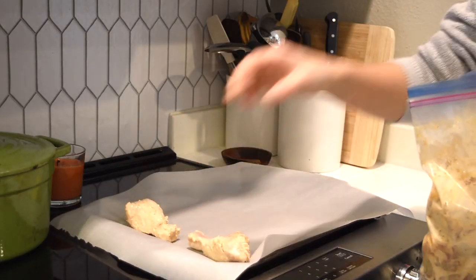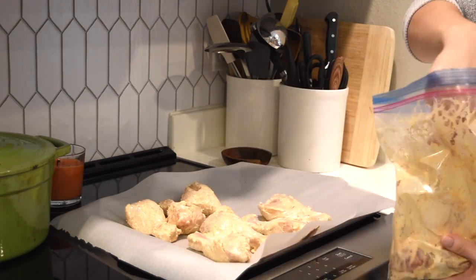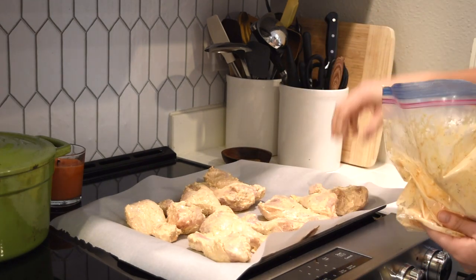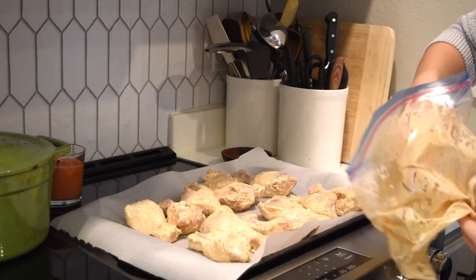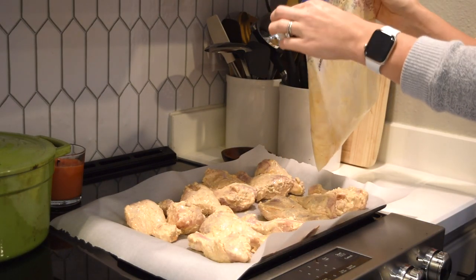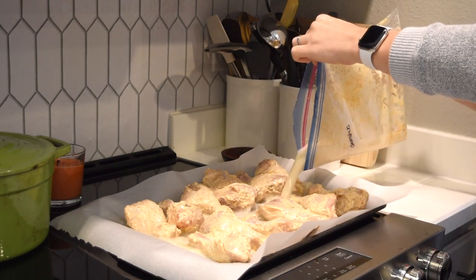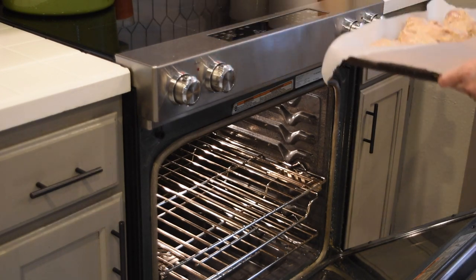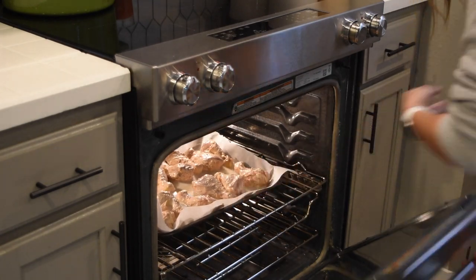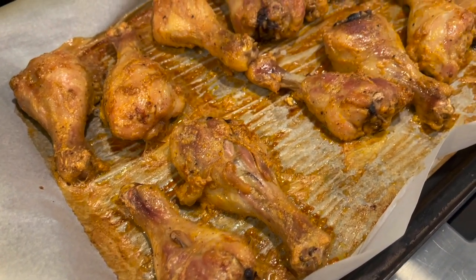Moving on to the next day, I took out the chicken drumsticks which I marinated on Sunday. I am laying them out on a lined baking sheet. I like my chicken drumsticks to be so tender that they fall off the bone, and in order to get this I need to add some liquid to the baking sheet. I like to add about half a cup of water to the bag, swish it around to pick up the marinade, and then add it to the sheet. I roast the chicken at 375 for about an hour and a half to two hours. I do not flip them — the water evaporates as the chicken bakes and I am left with incredibly tender chicken.